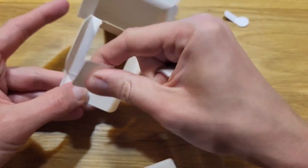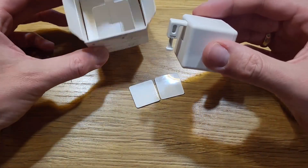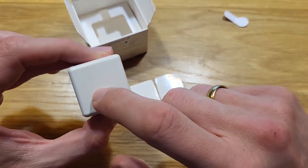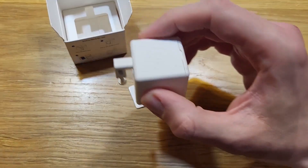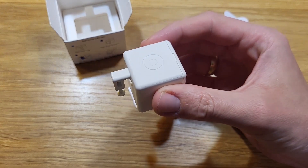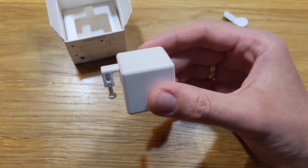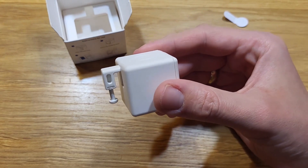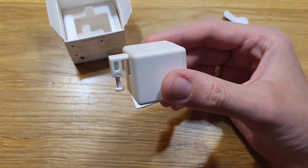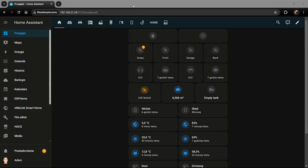Inside the box there's also the 3M tape — two pieces — and that's everything. You can ask why there's no paper manual: you can download it via QR code from the device back or from the box side. Since I don't have a Tuya Zigbee gateway, I'll add it to Home Assistant, where the device will be visible and I can connect it to all my other devices to create much more powerful automations.